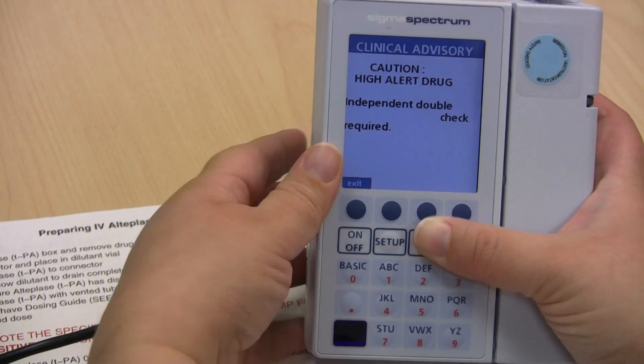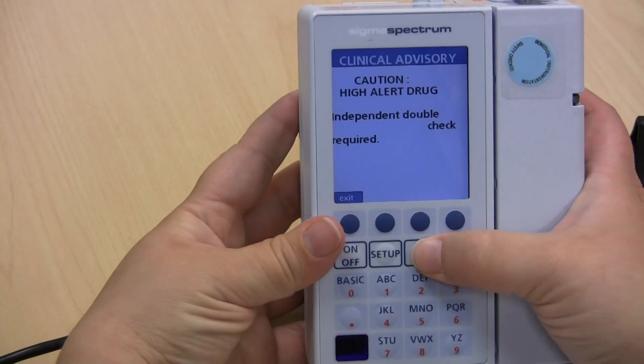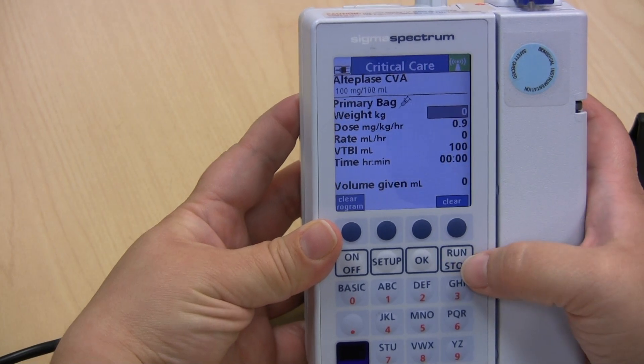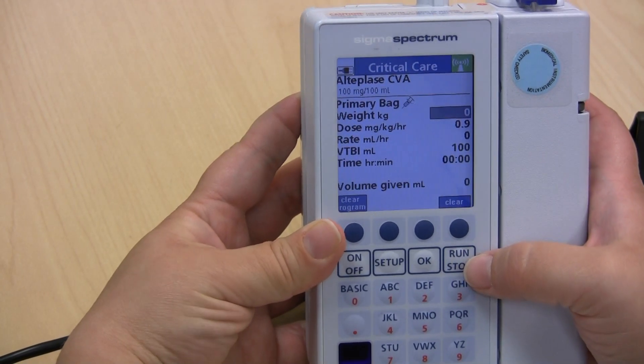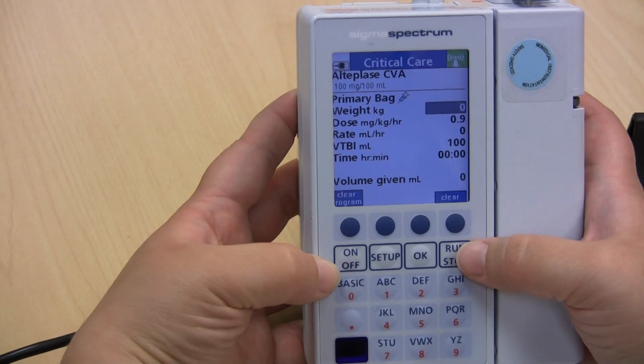Remember, this is a high alert drug so it requires an independent double check. Set up the pump to the appropriate weight of your patient. We will use 75 kilograms for this particular patient.